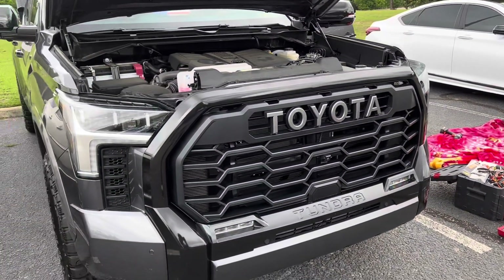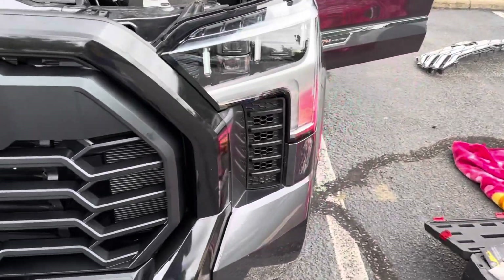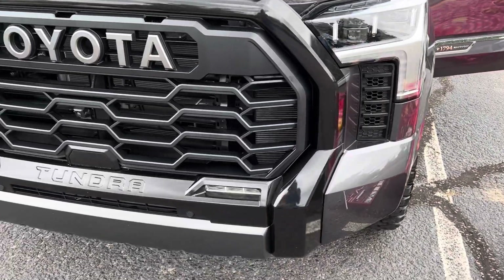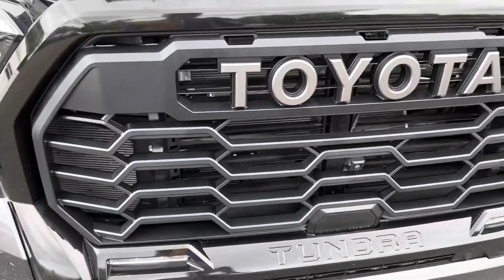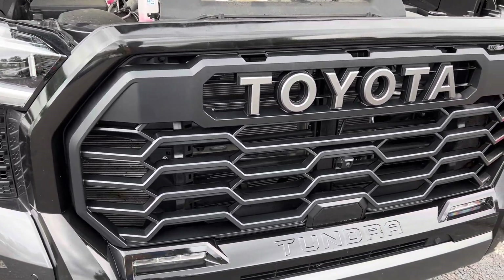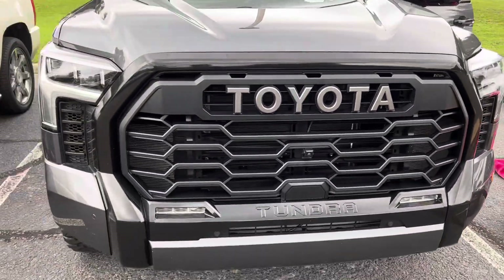This is the final product - it's done, done deal. It took a hell of a lot of work, especially taking the grill itself out from the frame and then the base frame. You just have to be patient so you don't break anything because you're still gonna need it. This is the old one there. Let's close it up and see how it looks.